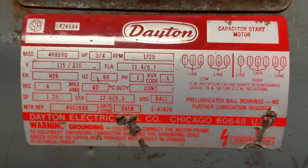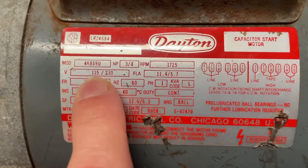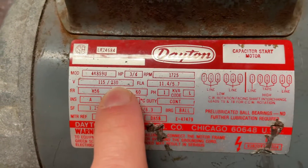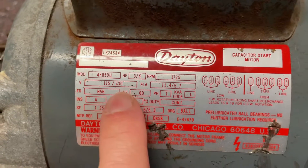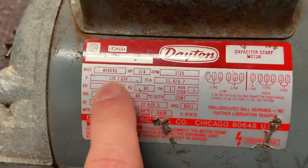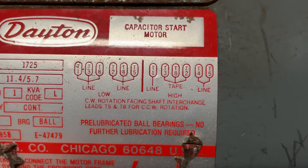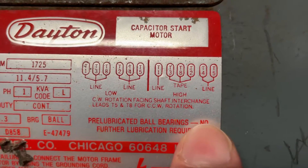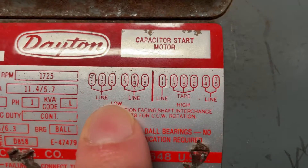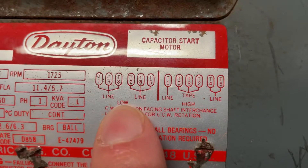As I've mentioned before, you have this diagram on here. We can wire this motor from 115 to 230, and what I did is I rewired it from 230 to 115. Getting close to this diagram here, you can see high voltage and low voltage — this is the 230, and this is the 115.